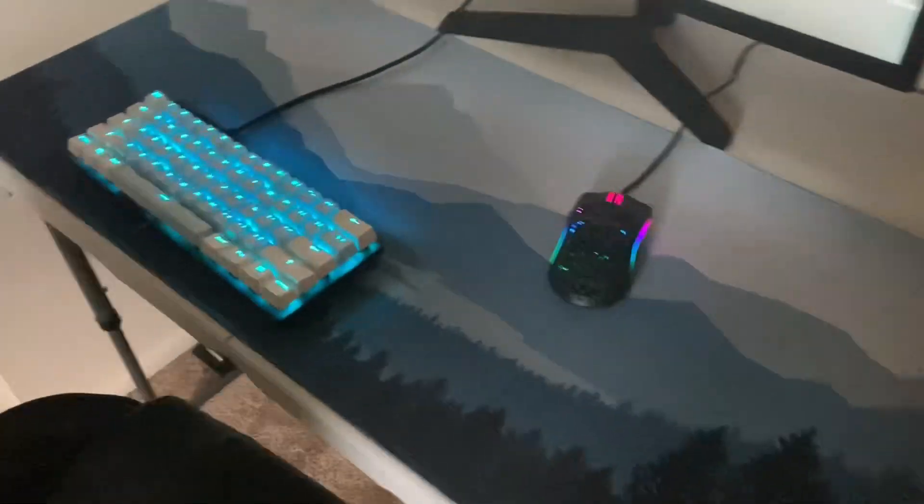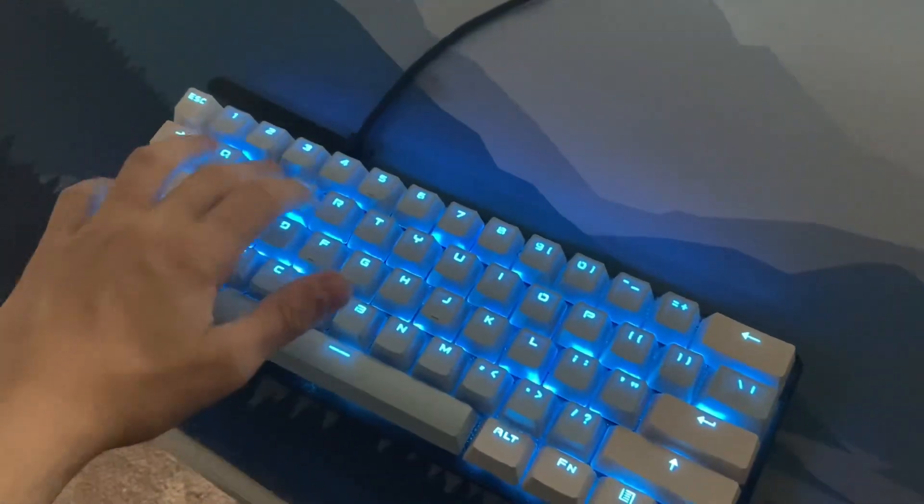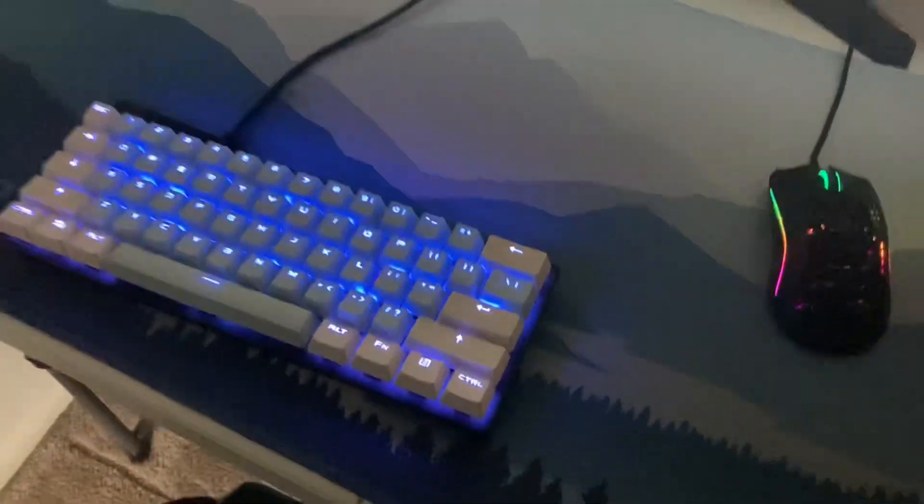What's up guys, it's your boy Furiously. Today I'll be going over my gaming setup — I kind of just upgraded it. Moving on to my setup: here is my keyboard, I have a Razer Huntsman Mini keyboard with purple switches, very clicky. I put custom keycaps on them — blue is my favorite color.